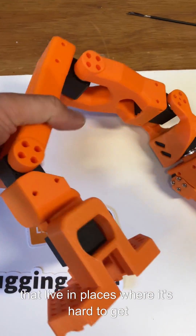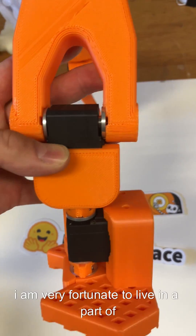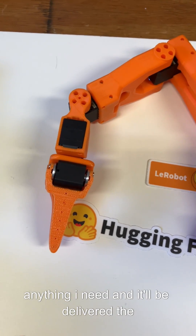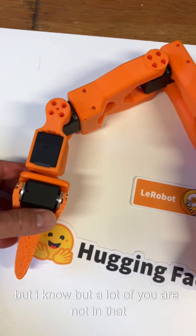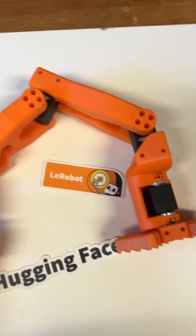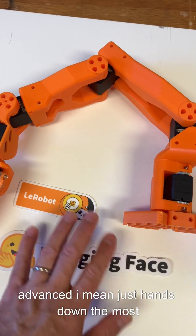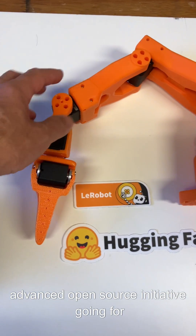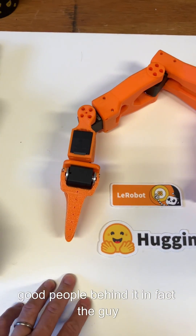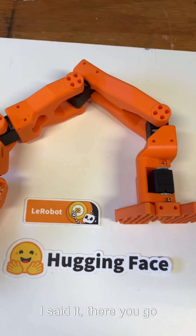That is surprisingly important — and maybe not surprising to some of you that live in places where it's hard to get hold of components. I am very fortunate to live in a part of the world where I can order up pretty much anything and it'll be delivered the next day, but I know that a lot of you are not in that situation. So this arm will allow you to get into the most advanced, just hands-down the most advanced open source initiative going for robots — best supported, with a lot of really good people behind it. In fact, the guy leading it wrote the vision system for Optimus.